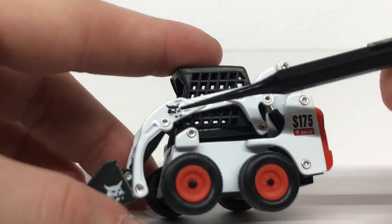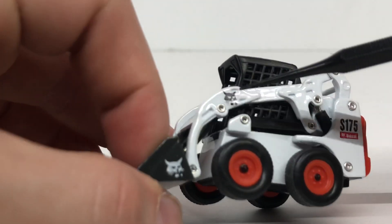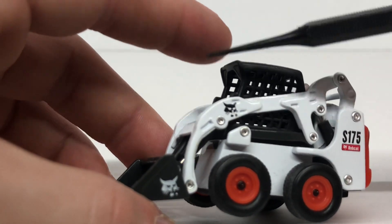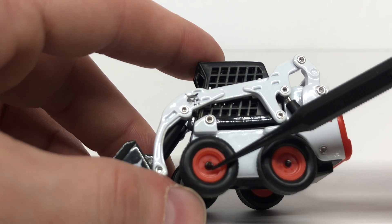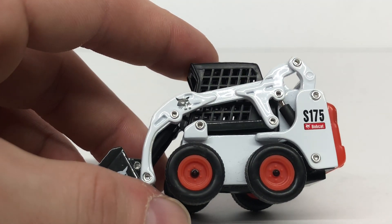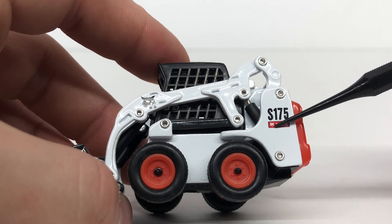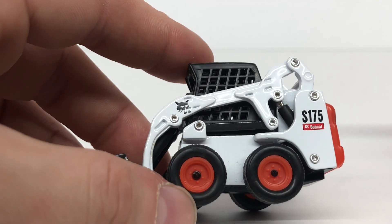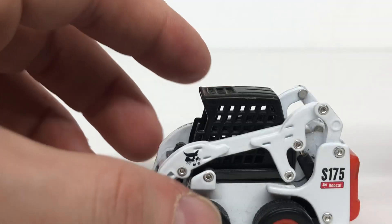Starting off, you can see a nice Bobcat decal right there and also one on the bucket. On the S175 the bucket is gray and on the S205 it is black. You got your rims with some bolt detailing — it's kind of hard to see but it is there. There's also a nice S175 decal and a little Bobcat decal below it. Unfortunately the rivets aren't painted, which does stand out and kind of ruins the look of the model.